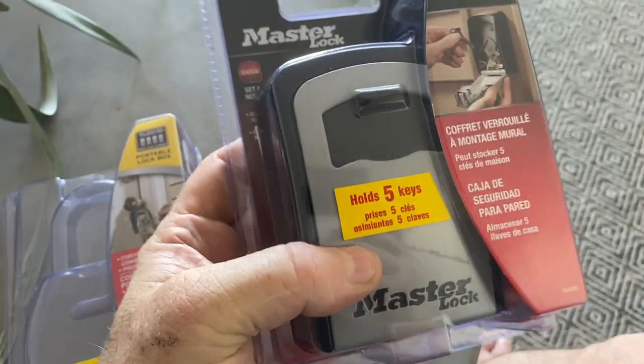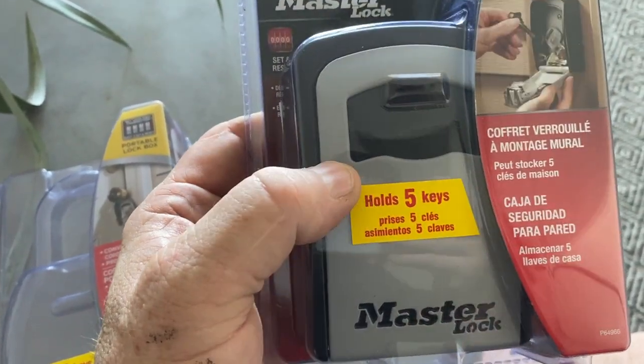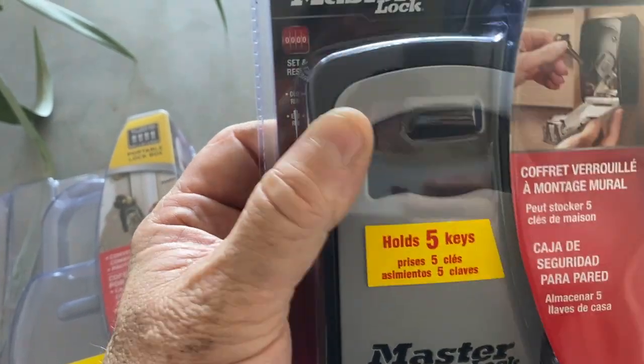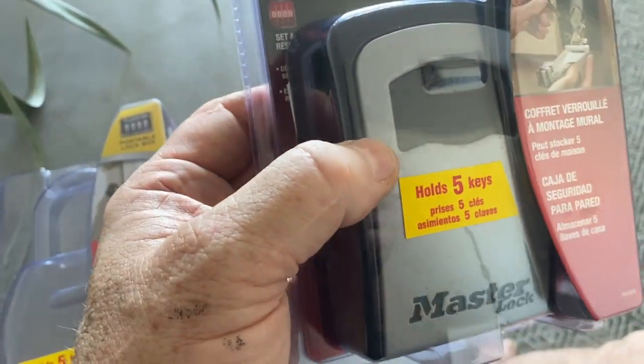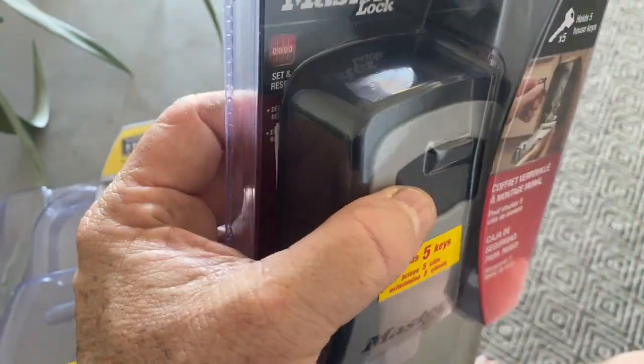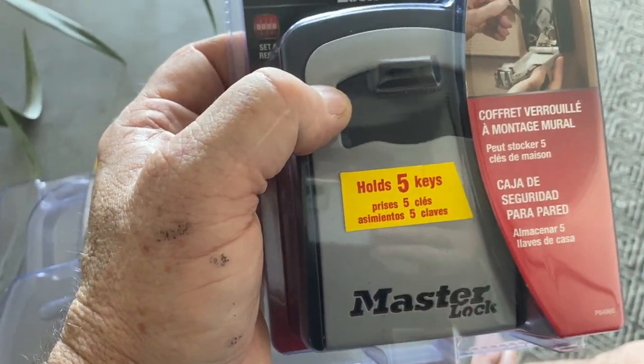I've got them in a couple of places, and this one I've just got ready to use. The great thing about these is that I've had them in the sun and they haven't faded, cracked, or fallen apart. They're easy to install, you can change the combos easily, and they are just a really good value for money product.